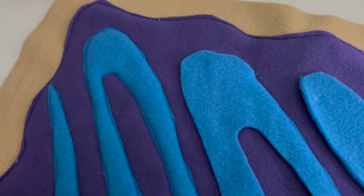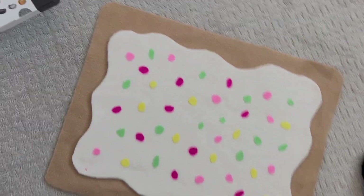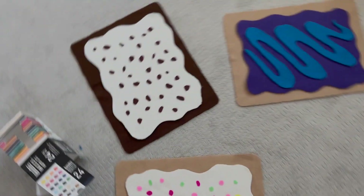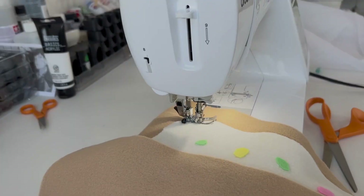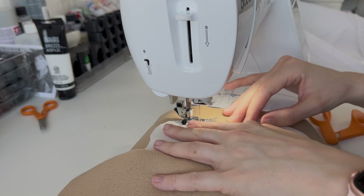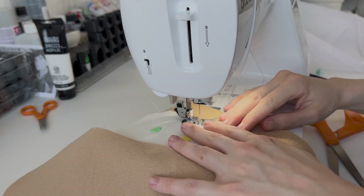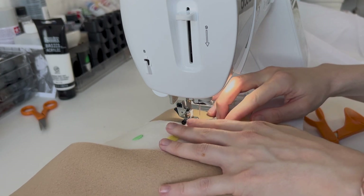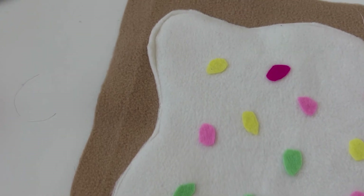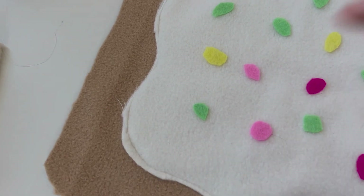Now that you have the toppings on your frosting, you're going to add it to the 13x17 piece you cut out earlier. I put a little bit of glue just to hold it down when sewing around the edges, but keep the glue away from the edges so your needle can go through cleanly and so glue doesn't leak out the sides. I was pretty lazy with following the frosting outline exactly — it's frosting, it doesn't have to look perfect. I just did the best I could and trimmed off the parts that stuck out.